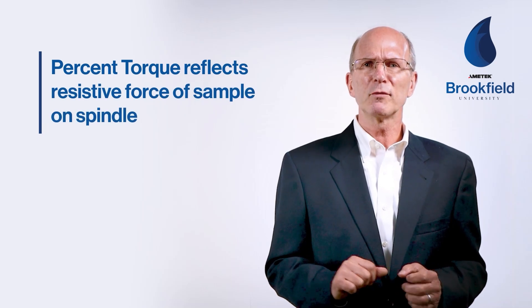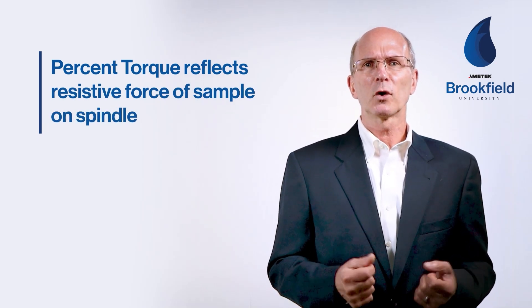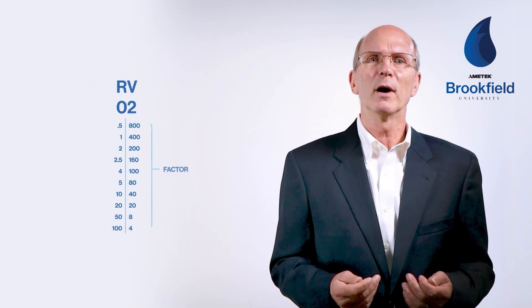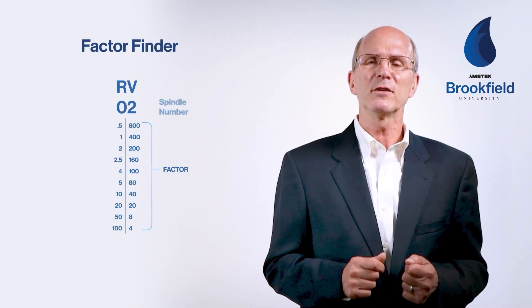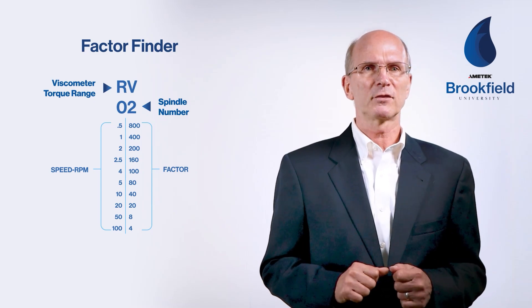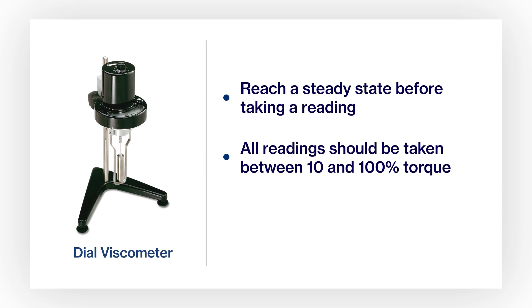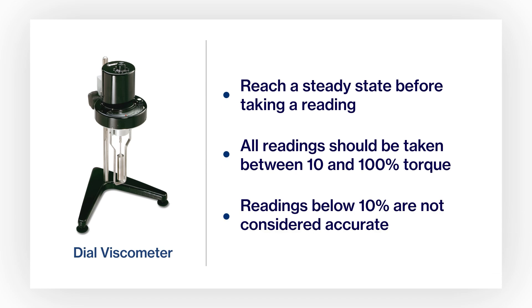This percent torque reflects the resistive force of the sample against the rotating spindle. This percent torque is multiplied by a factor found by using a factor finder based on the spindle, speed, and spring range used for the test. All readings should be taken between 10 and 100 percent torque. Readings below 10 percent are not considered accurate because of the spring design.